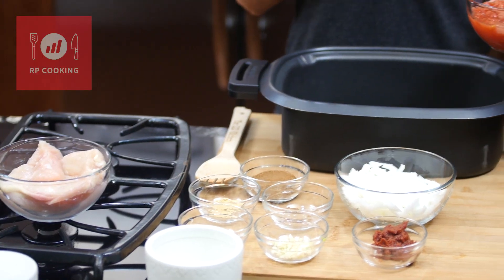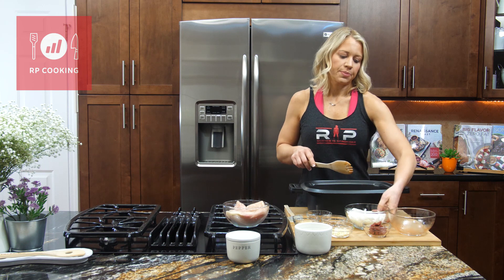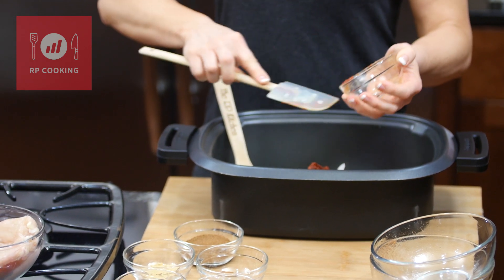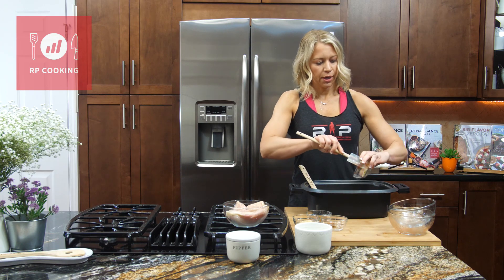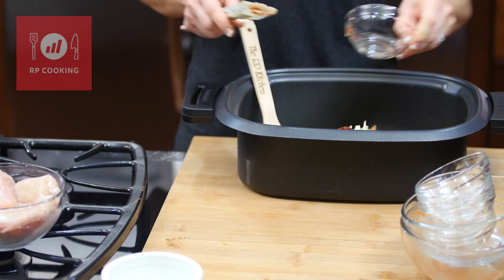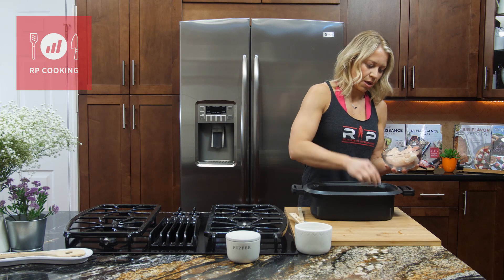We're gonna make the sauce right here in the slow cooker pot, so you're not gonna have to dirty up another mixing bowl or do anything too involved. We're just gonna add tomatoes, a chopped onion, some tomato paste — tomato paste is a staple for me, I love that concentrated flavor — chopped garlic, and all of our Indian flavorings and spices. Give this a stir right in the pot, spread it out so it covers the bottom, then put your boneless skinless chicken breasts right on top.